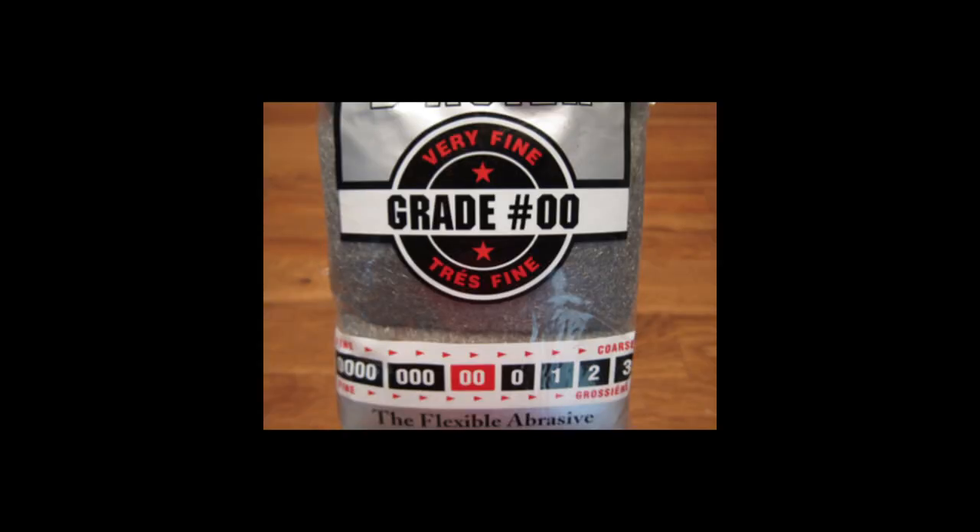Step one: pick your wool and whisk. When selecting your steel wool, make sure you purchase the real deal and not a metallic kitchen loofah, often referred to by the same name. Real steel wool usually comes in sheets or rolls inside a bag or box, with the grade clearly displayed. The grade you are looking for is fine to super fine, or anything with a grade of zero or below.